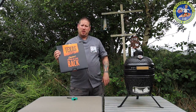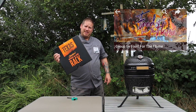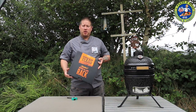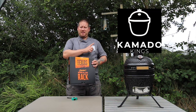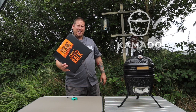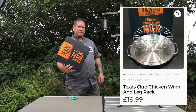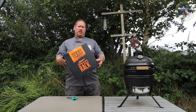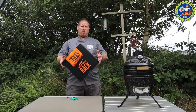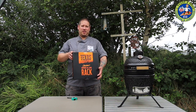I came across this on the Food for the Flame Group - another one of Lee's little shares that he likes to do. This is from Kamado Kings, and they had it for £19.99 with free delivery, which included the pan as well - a real bargain. These have only just come into the country.